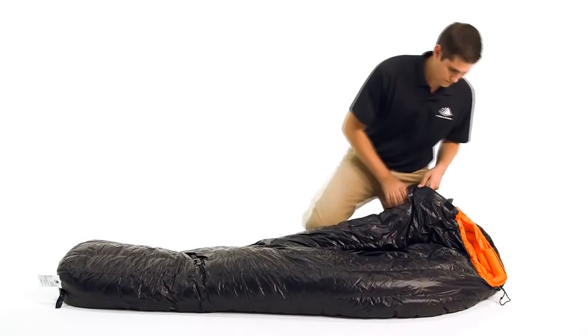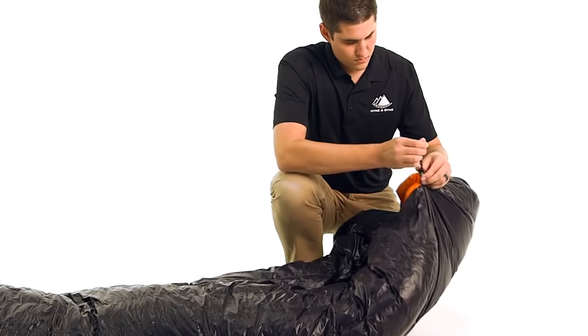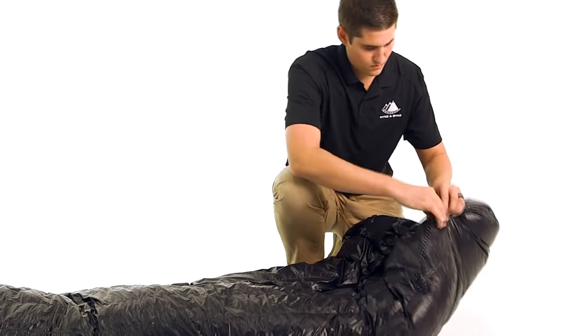For additional temperature regulation, the hood area has multiple draw cords that can be adjusted to provide optimal thermal management. To retain the most body heat, there is a shoulder baffle that can be cinched around your neck to keep out cold drafts.